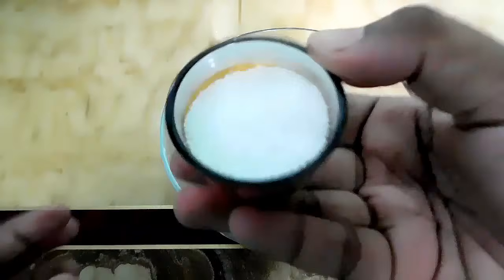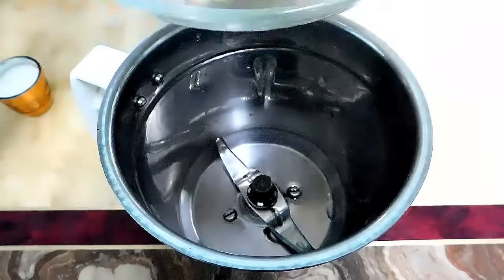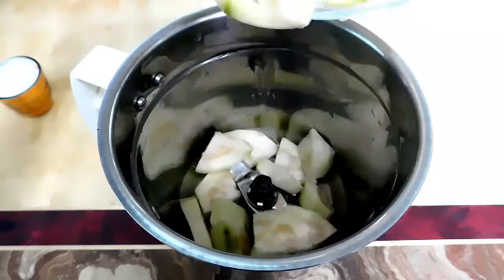Add 4 tbsp of chakras. Put the fruit in the blender and blend it. I told you that the juice is good.